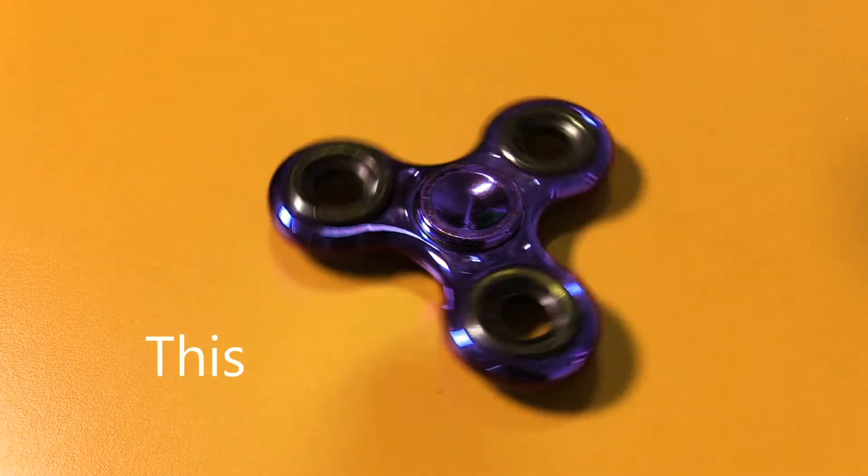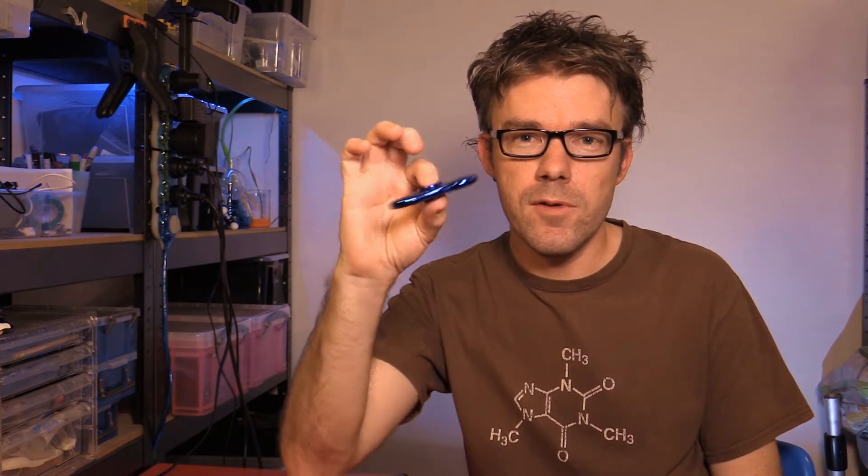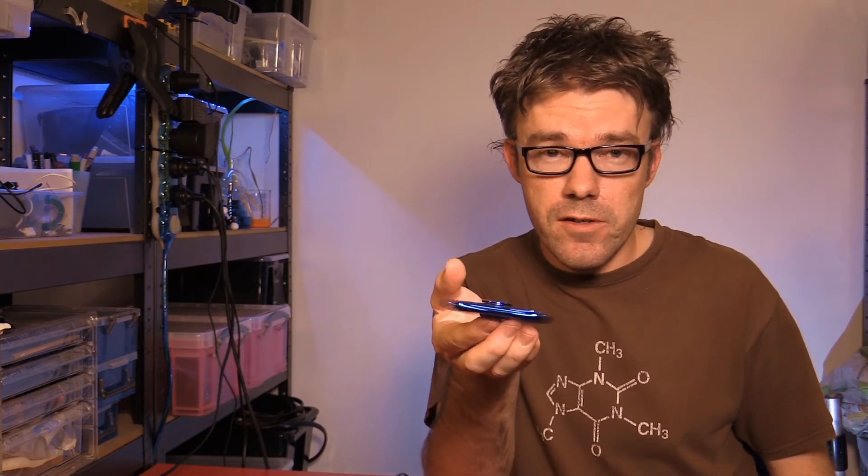So what is a fidget spinner? Essentially it's a toy that spins and it's meant to reduce stress, so keep one handy while reading YouTube comments. You can also do tricks with them as they balance well because of gyroscopic stabilisation while spinning. Ok, let's turn this thing into a motor.